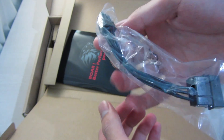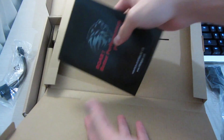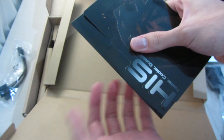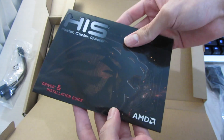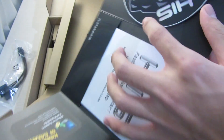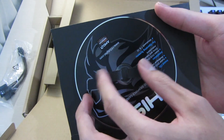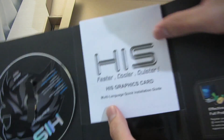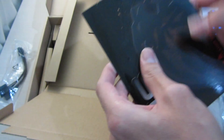I'd never use that molex adapter — if your power supply doesn't have a six-pin power connector, it's basically too old to run this card anyway. Next is an envelope which contains the driver disk, which you also shouldn't use. It's better to just download the latest driver from the AMD website. Also included is the user guide.